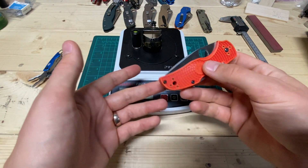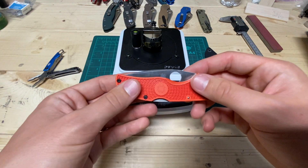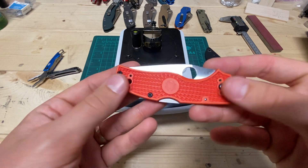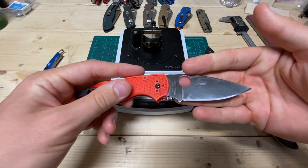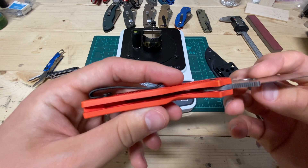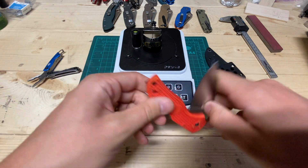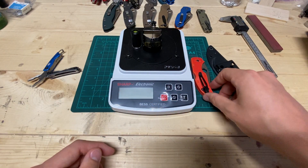I brought it to the lake and I was there for about a week. Swam in the lake with it in my back pocket multiple times. Didn't take any specific care of it, but no rust on the hardware, the back lock, the blade — down in there. Granted, the lake isn't the ocean, but it's not taking care of it really. So that's still pretty impressive.